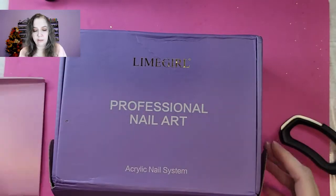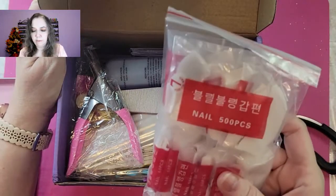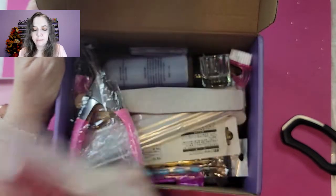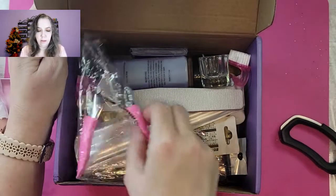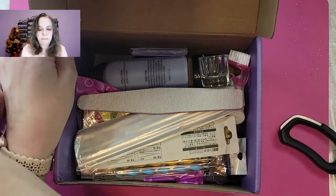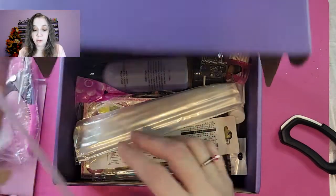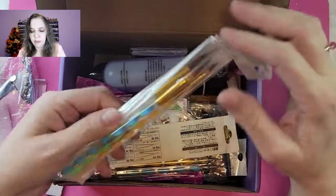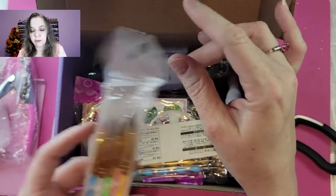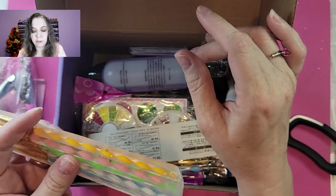Hopefully no leaks. We've got 500 pieces of white French tip nails, nail clippers, a nail file — feels like a 100 grit. We've got five different acrylic brushes — very nice, they're the cute kind. We have a number two, number four, number six, number eight, and a number ten.